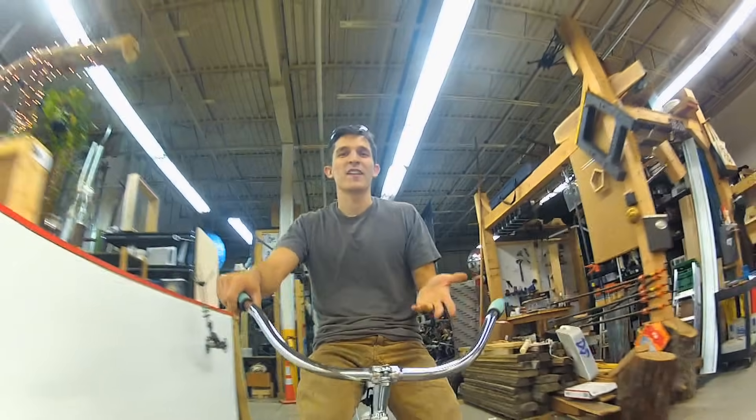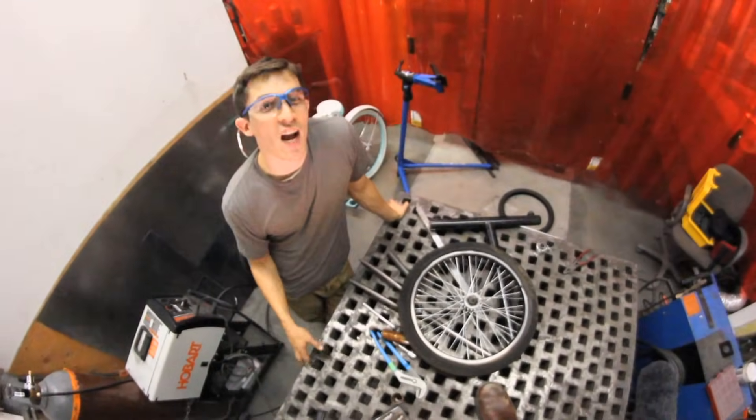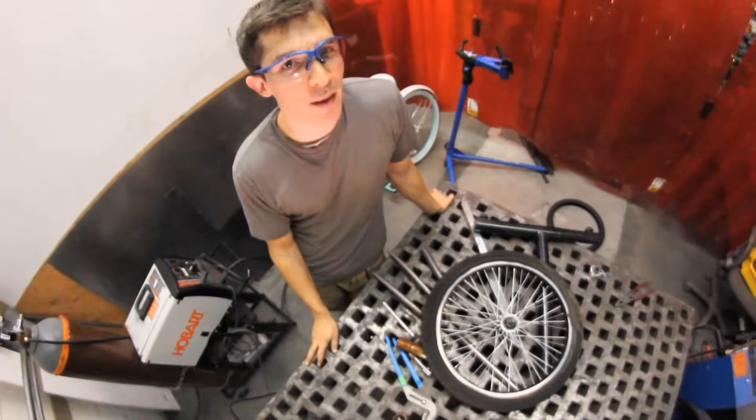Today we're gonna repurpose this bicycle — I'm gonna use this sweet cruiser bike that I found as the base for the blender cycle. I'm working in the Artisans Asylum, which is the second biggest makerspace in the country. It's a shared workspace and right now I'm in the welding shop.